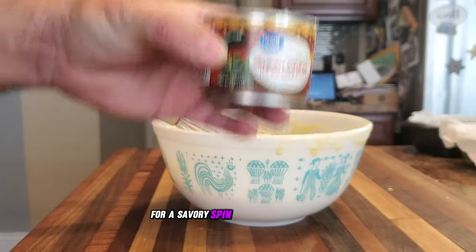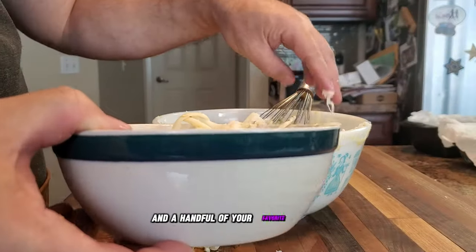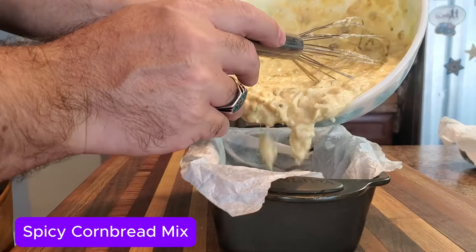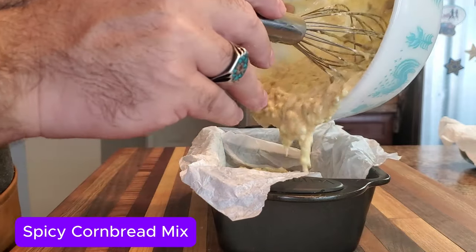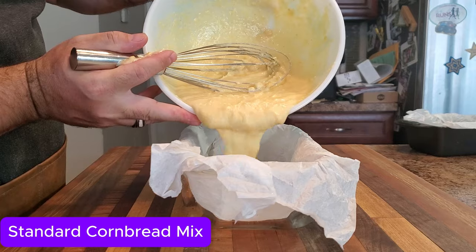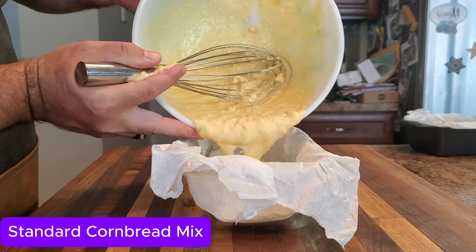For a savory spin, mix in some creamed corn, some diced green chilies, and a handful of your favorite cheese. The result is a flavorful blend of sweet and savory cornbread with a creamy cheese and a hint of heat from the chilies. This version pairs beautifully with barbecue meats and makes a fantastic side for any backyard barbecue. The second version is pretty much a standard cornbread recipe, but we're adding some cream of corn for more texture and flavor, with a twist coming at the end.